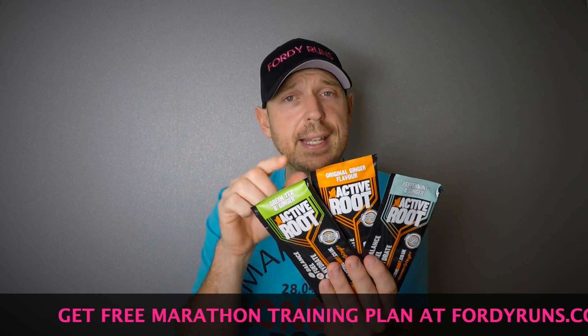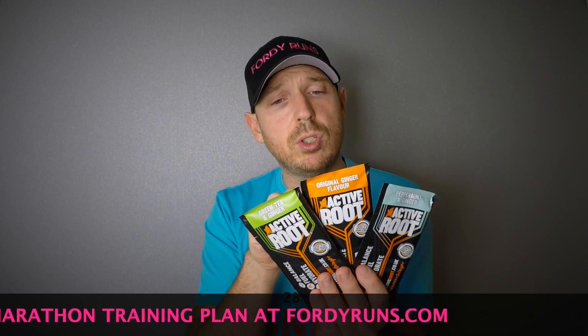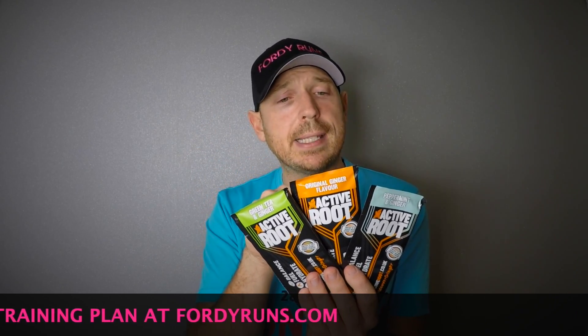Just to give you the ins and outs, I'm going to read this off the back. It contains natural root ginger, which helps to deliver a calmer, more balanced stomach that can enable better fueling and hydration, leading to improved sports performance.